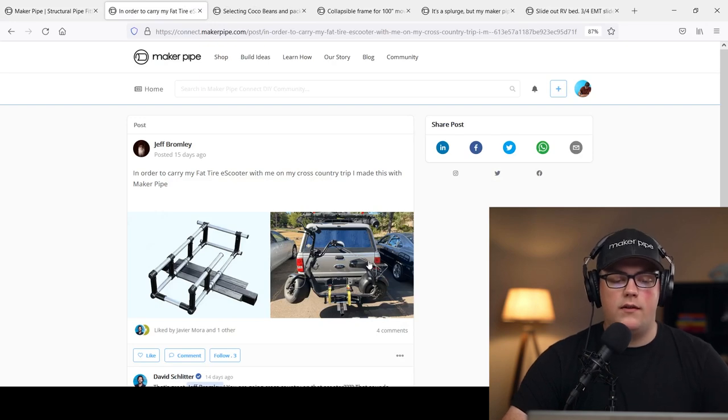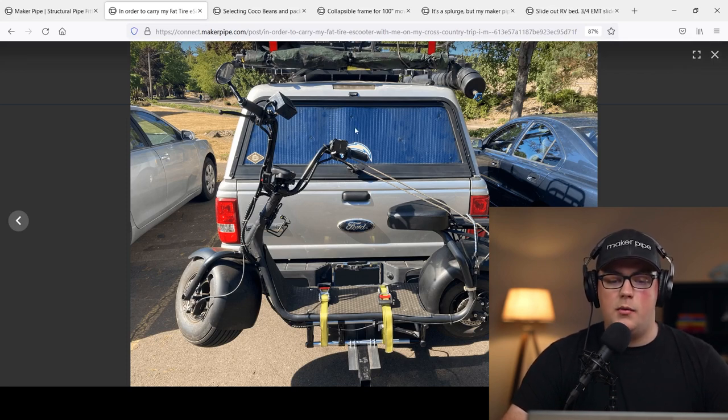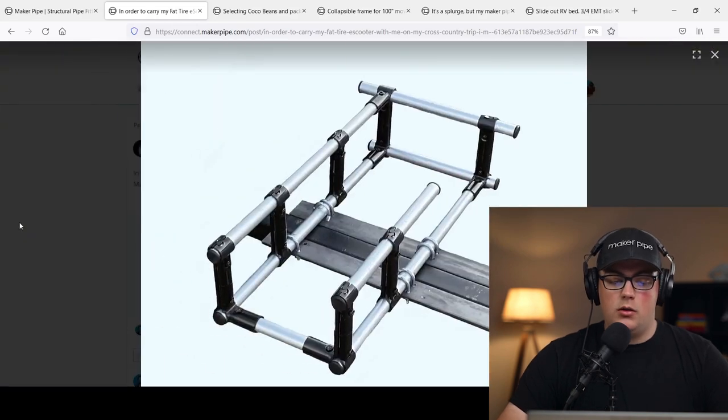First up is a project from Jeff. He is headed cross-country in his truck and he wanted to bring along his fat tire e-scooter. When he gets to the destination he uses it to explore around, which I think is a lot of fun. He's camping in the back of the truck, which takes up a lot of space, so he's not able to haul the scooter back there. He had to come up with another solution for hauling his scooter, and what he built was really cool.